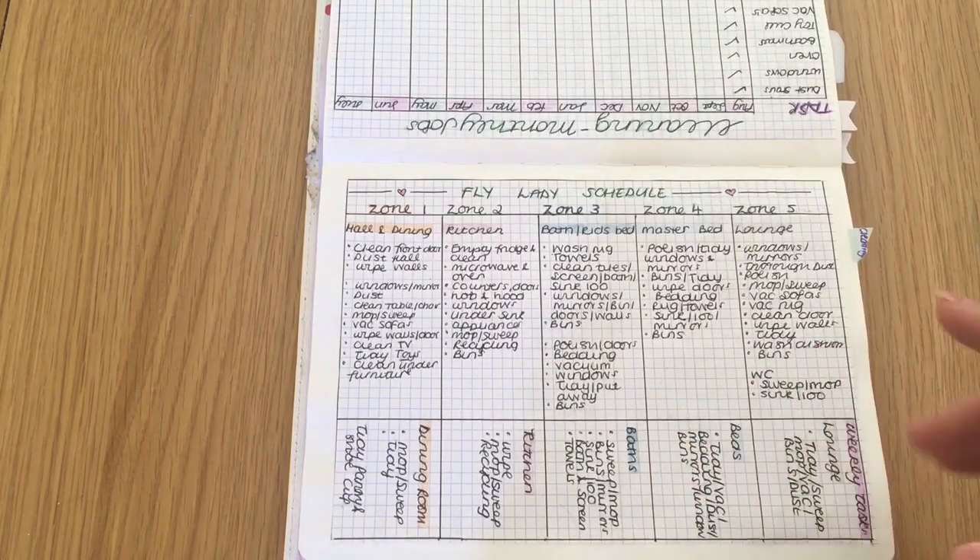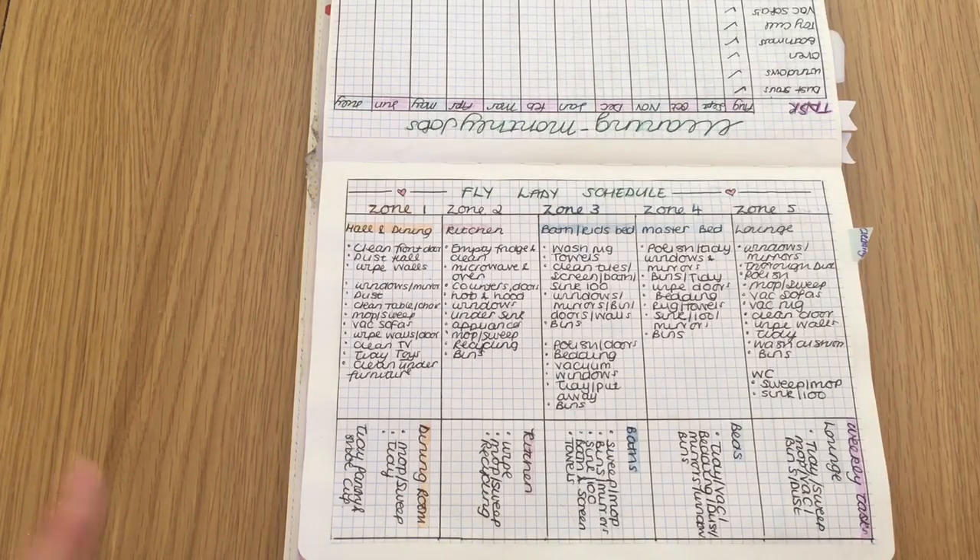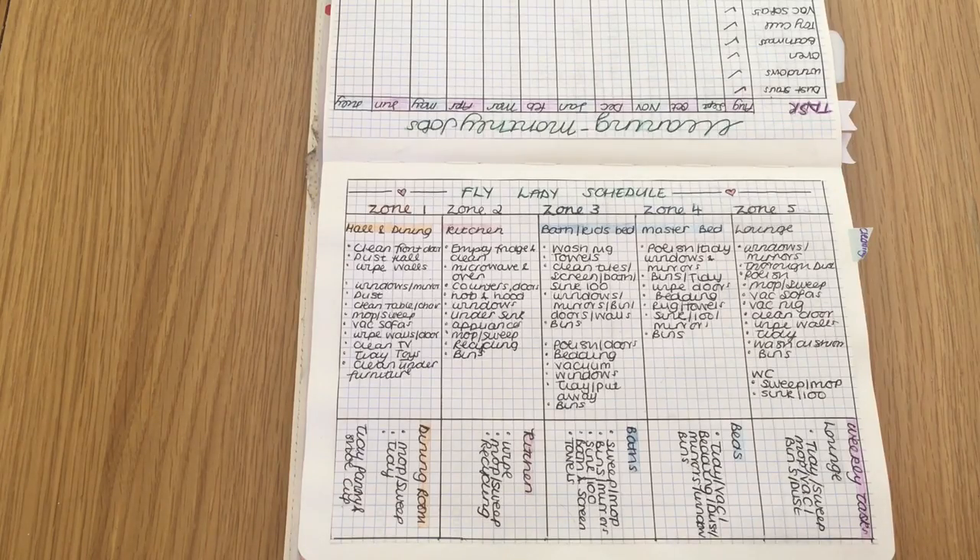The mini mission might be something like — for the kitchen, which is the week we're in now — it might be to go under the sink and just check all your cleaning products, make sure there's nothing you're running low on, a random thing like that. I'll link her page at the bottom of this video, but I'll basically just talk you through the things I've got on here. Zone one is the hall and dining room.